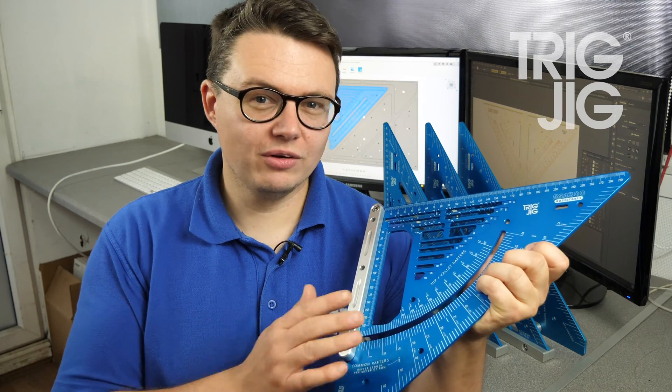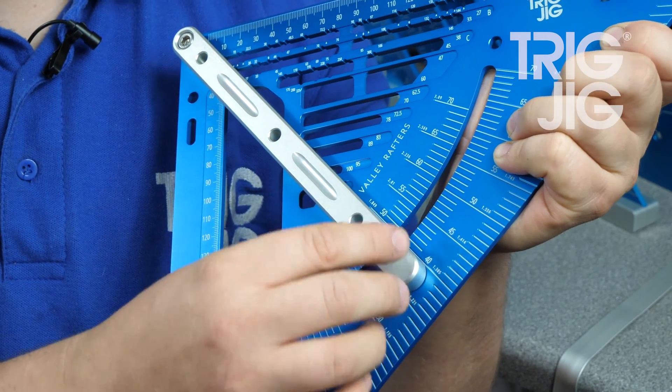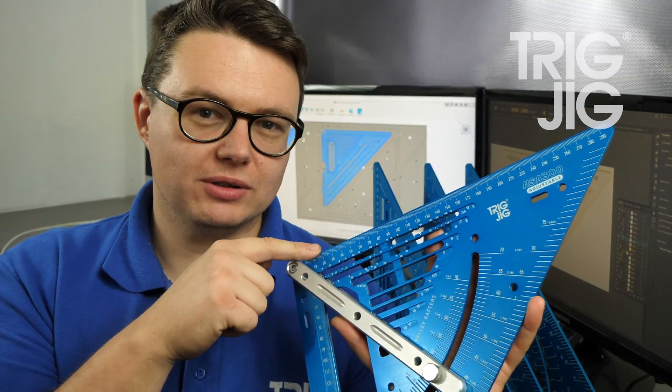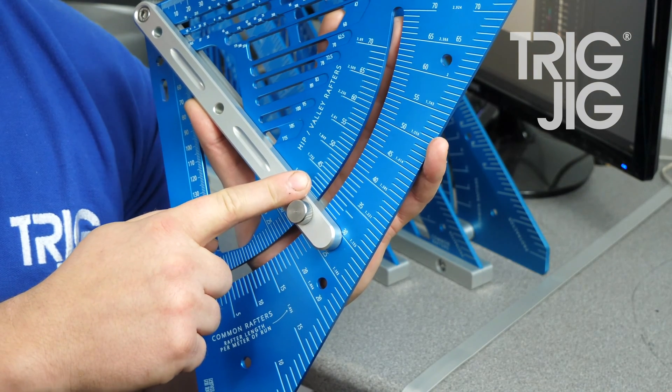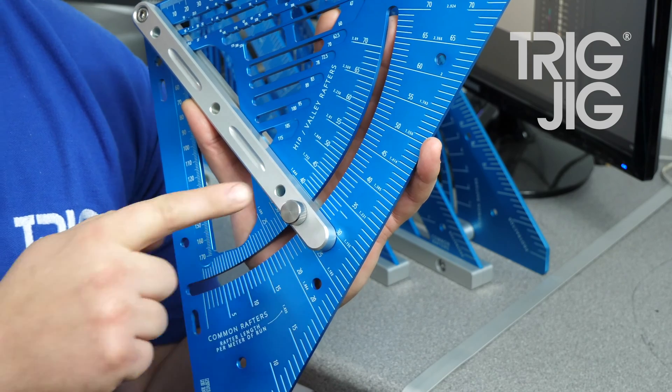The great thing about the RSA 300 Adjustable is you can set the fence at your roof pitch, for example 40 degrees. This gives you your angle for your plumb cut and your seat cut. We also have the Hip and Valley rafter scale to compensate for the shallower angle joins — the longer rafter from the ridge to the corner of the wall plate.